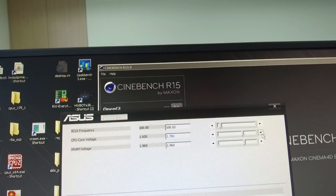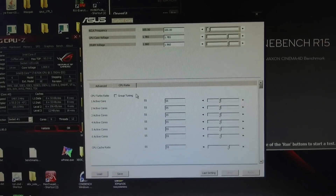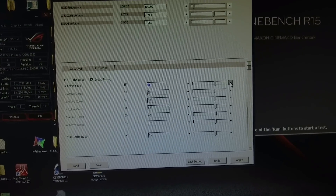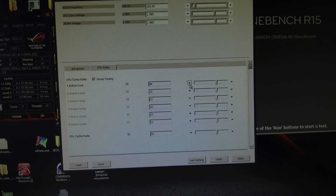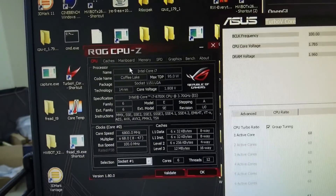Then all we have to do is increase the vCore — usually I'm running around 1.8V for heavy multi-threading benchmarks such as Cinebench R15. The next step is to increase the CPU ratio; in this case we're using 68 to run 6.8 GHz on the CPU core.